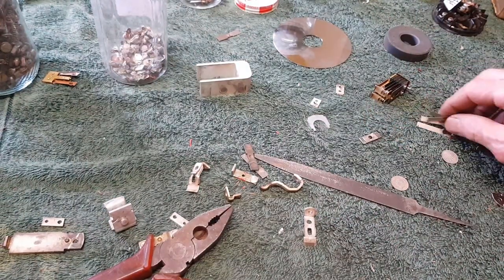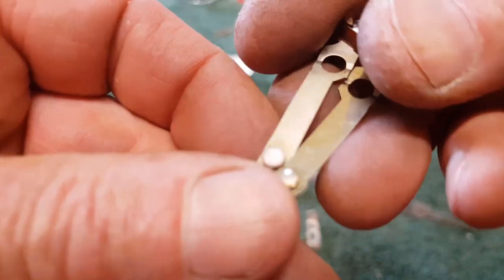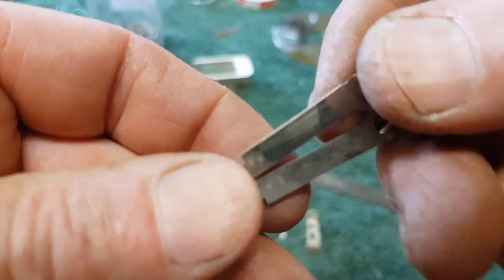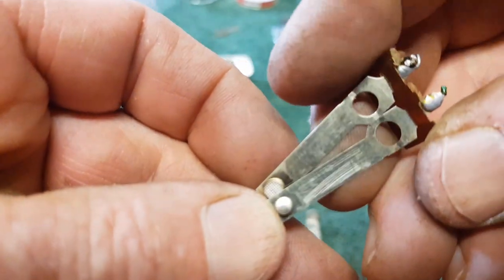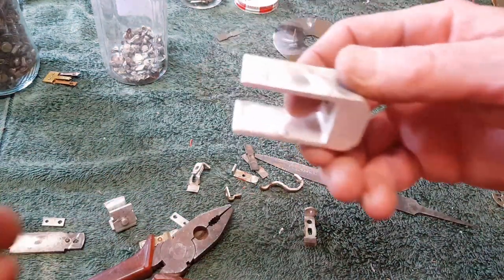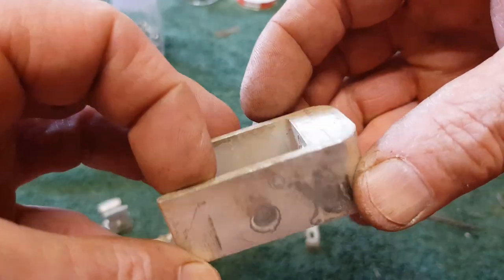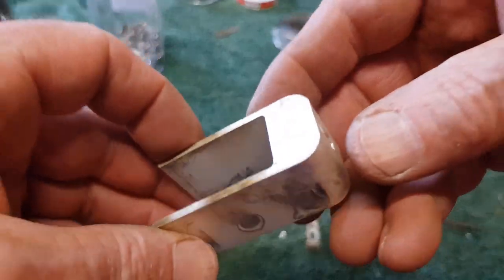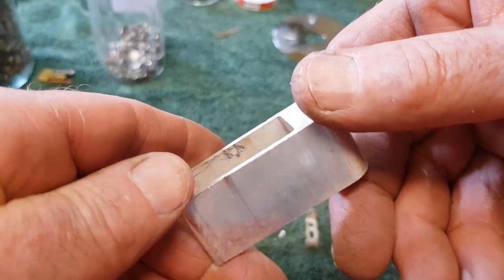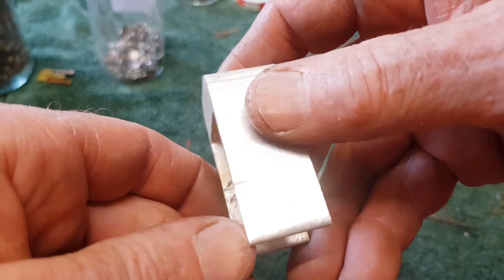There are more silver contacts here, out of a little switch. I clip all those off and put them in the jar. Sometimes we find some decent chunks of stuff that are well worthwhile — this one unfortunately isn't solid silver, which would make it quite a valuable piece, but the silver plating is very thick and I think it's worth keeping to try reverse electroplating down the track.